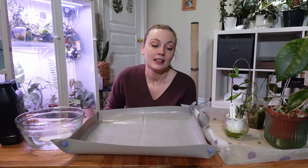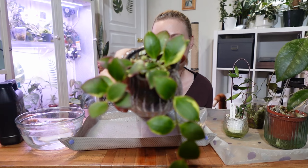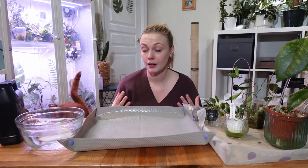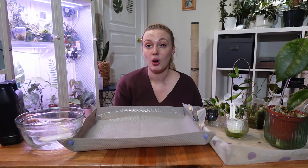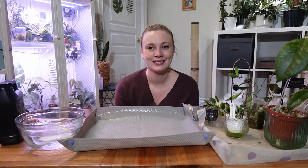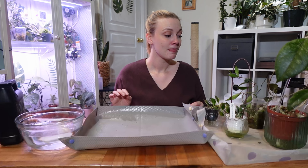I noticed some root mealies on a plant, and it's spread to multiple plants. I know which plant is the source: it is this Hoya hutchkiliana alba variegated — a beautiful plant that has always struggled with root mealies. It's now spread to I think five plants. I'm going to unpot them, treat them, and try to get rid of the root mealies today. I'll also do a preventative treatment for every other plant in the cabinet.